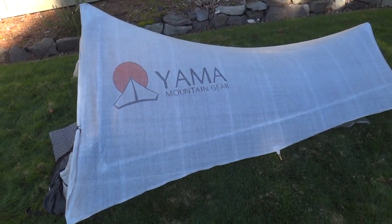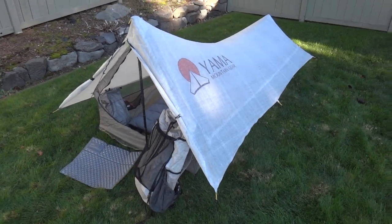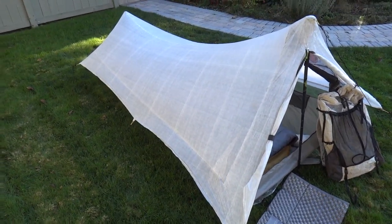This is the Yama Mountain Gear Sierra Form Single Wall. His tents do not come with a logo on them — this is a prototype that was lent to me for my hike. So when you receive a tent, it will not have that. It will look like this — nice and clean.